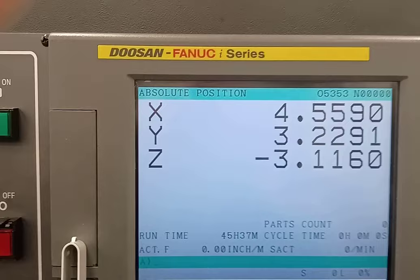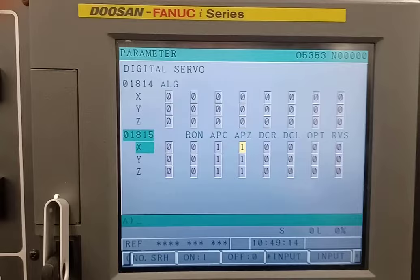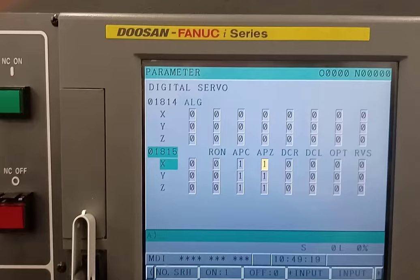We'll go back to our settings, look for parameter 1815, search, and come over to the Z. I should be able to turn that off in MDI mode. Now that it's off I might have to turn off the machine and turn it back on in order to move in handle mode.